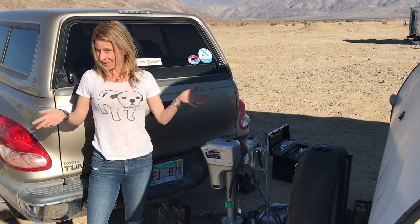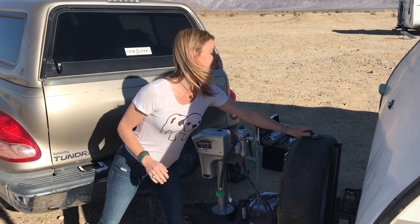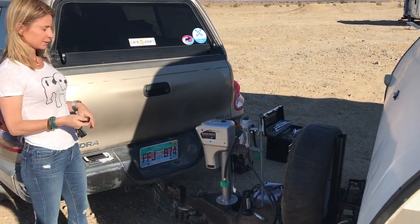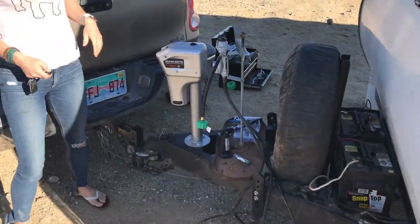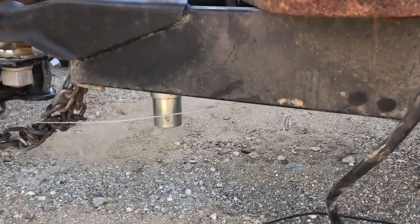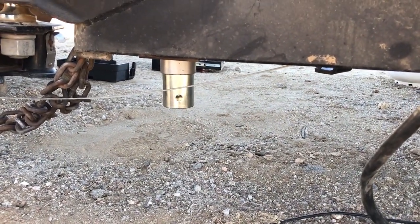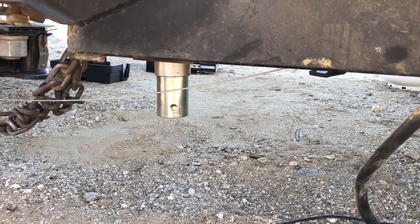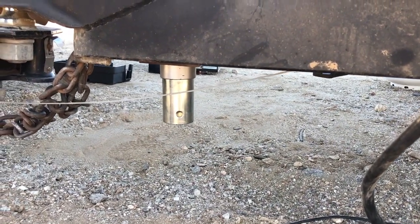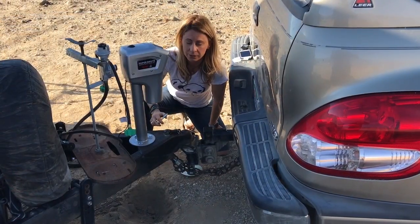Okay, supposedly it's all connected and we're ready to go. I'm going to use the remote — here we go, let's see if it comes down. We have a working jack! Just need to put the foot on it. Alright, so happy!